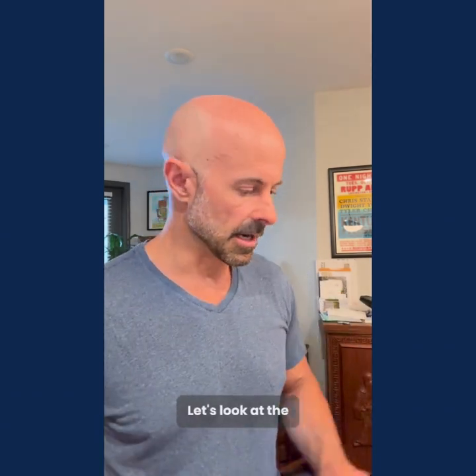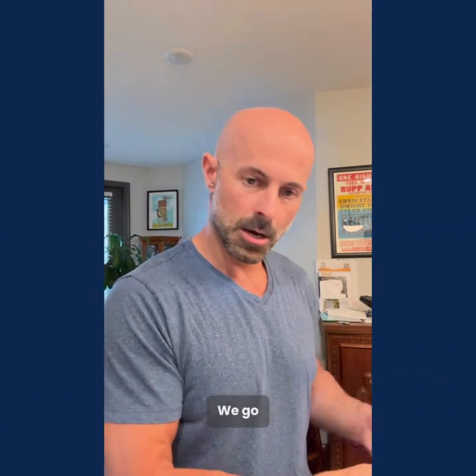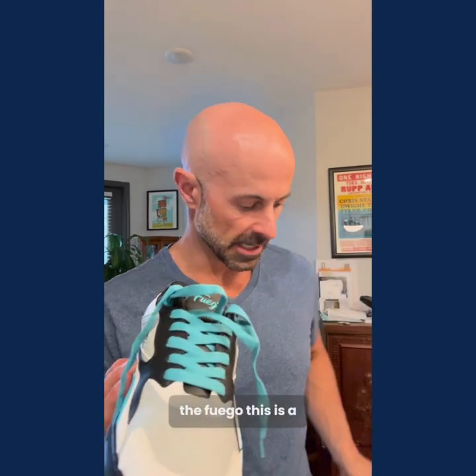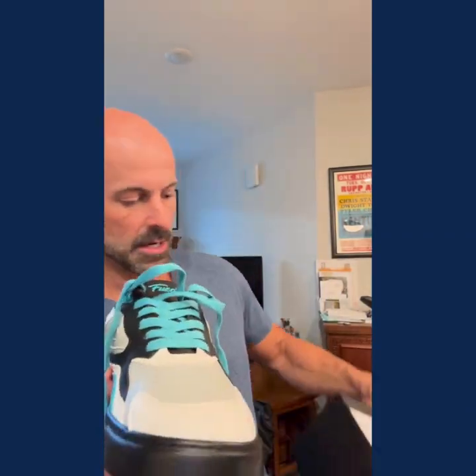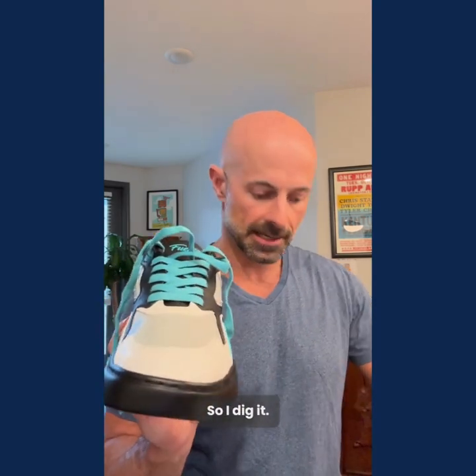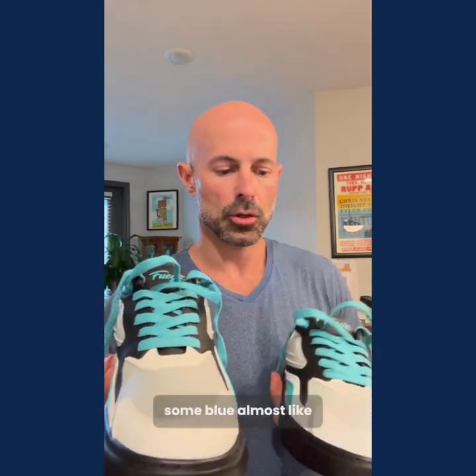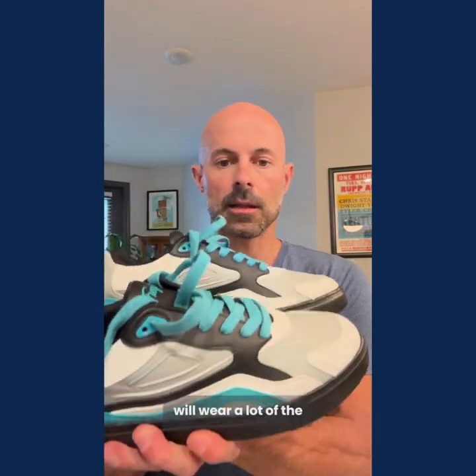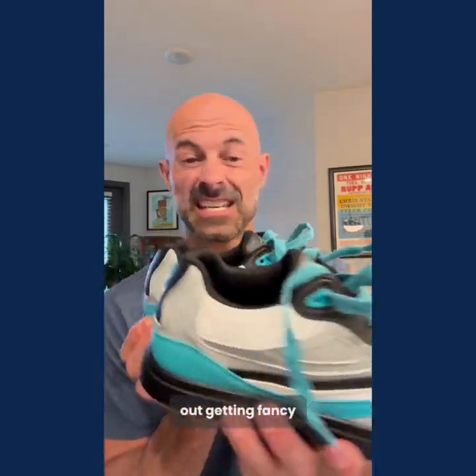These are slick — the Fuego. This is a special design collaboration that they did, the B-dash low top shoe. I dig it. It's got some gray, some blue, almost like a teal color. This is what I will wear a lot of the time when I'm going out getting fancy and dancing.